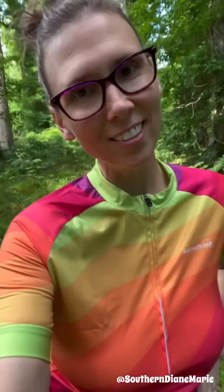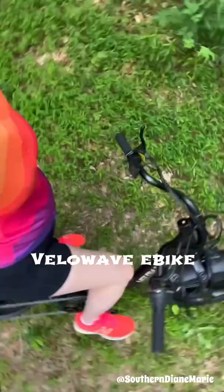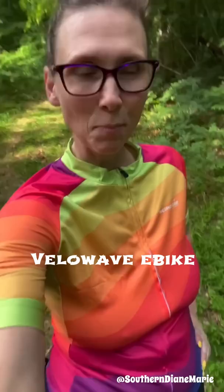Hey, I'm Diane. Welcome back to my YouTube channel. I'm here again with my VeloWave electric bicycle. It is so much fun, this bike.